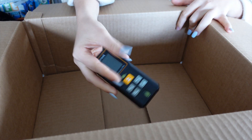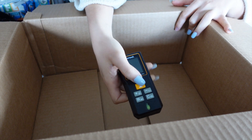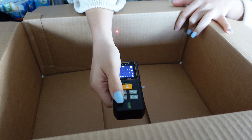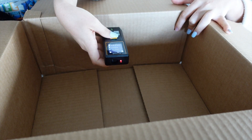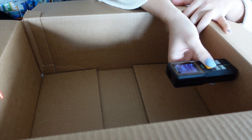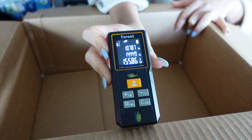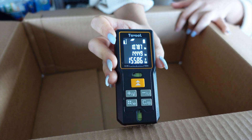Now I want to go over a couple of the various functions. I'm going to turn it on, adjust the mode, and find the area of this box. I'll do the first measurement, then the second one, press the button again, and there you have it — the area of the box.